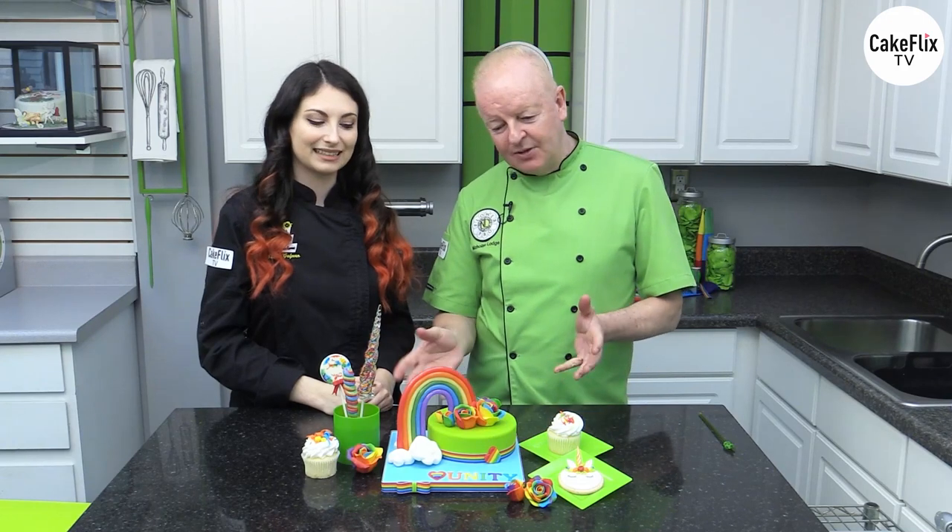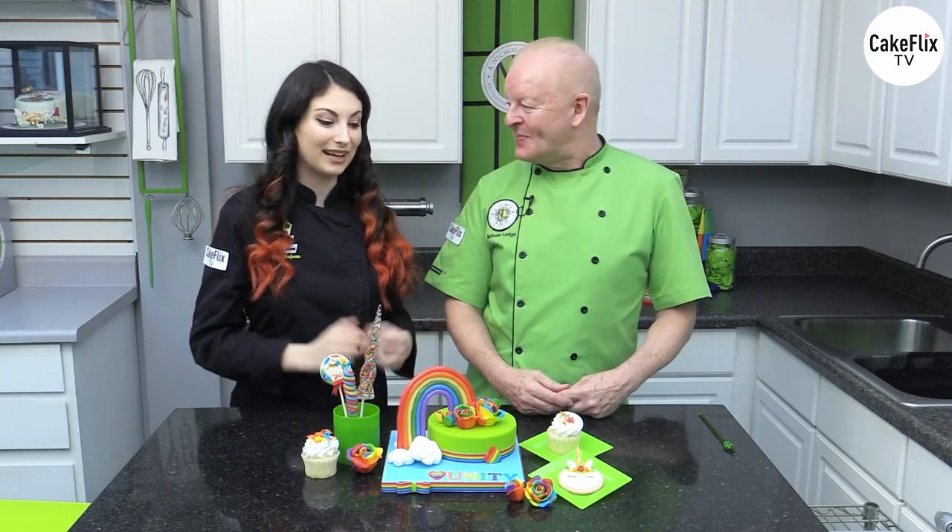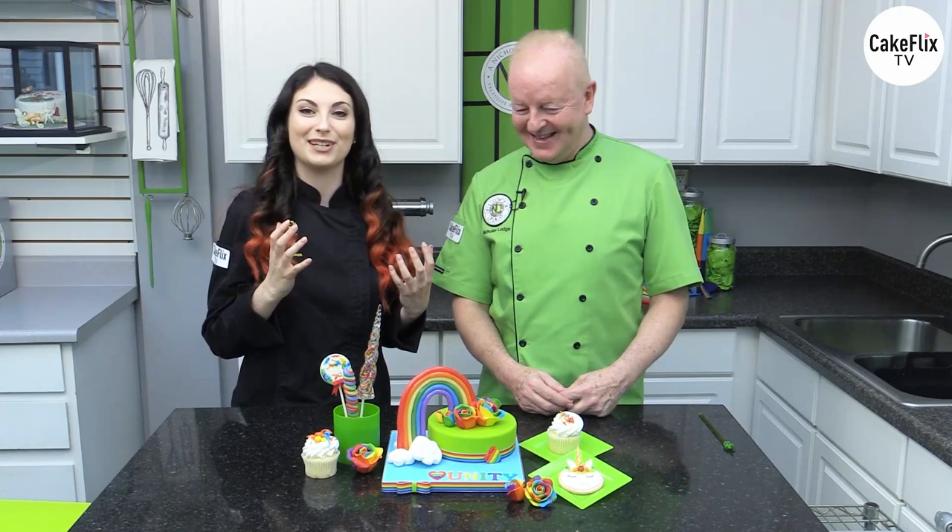Hi everybody, Chef Nicholas Lodge here from Green Tornado Live. And I'm Sydney Galfourne from Sydney's Sweet Adventures. We're super excited to bring together this collaboration where we're going to show you this fun rainbow themed cake and also little confections. So we're going to do a two-part collaboration — this episode and the next episode are both going to be putting together this rainbow themed dessert table with a cake and a whole bunch of elements.